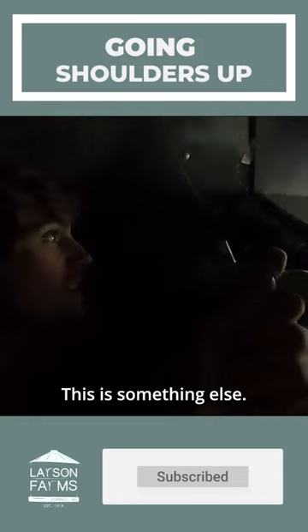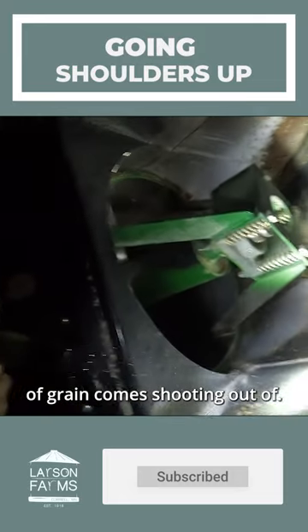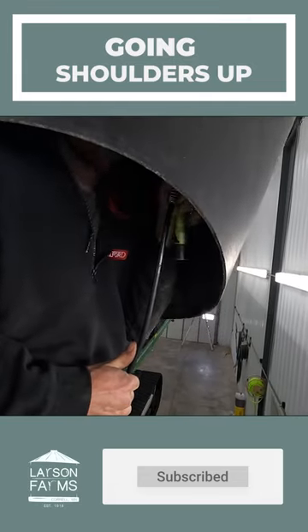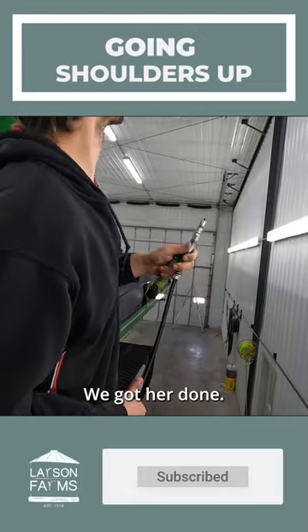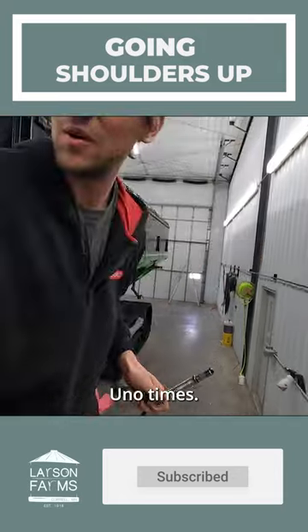This is something else — this is where high amounts of volume of grain come shooting out. We got her done. I can tell you how many times a year that gets greased: uno — one time.